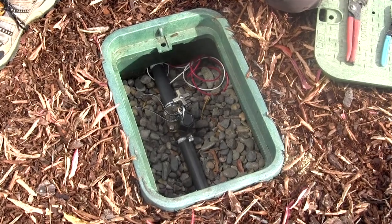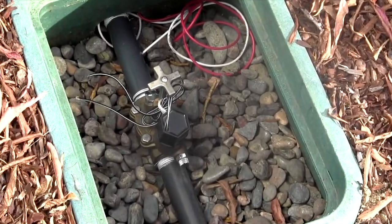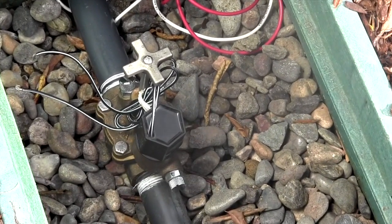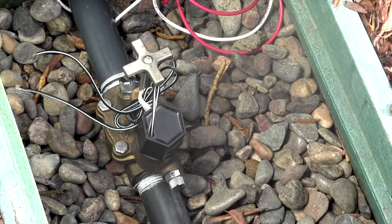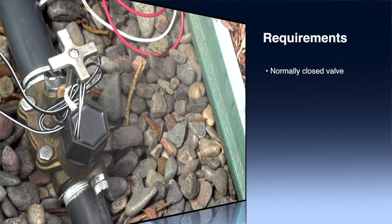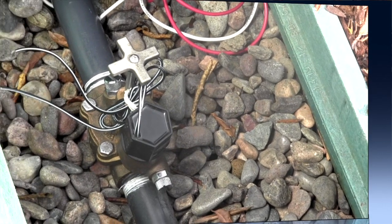If this is a new installation, it is recommended to install the adapters and solenoid actuators before installing the valve. Before getting started we need to verify a few things. First, make sure the valve to be converted is a normally closed valve and that it is compatible with one of DIG's adapters. The compatible valves are listed on DIG's website, catalog and price list.